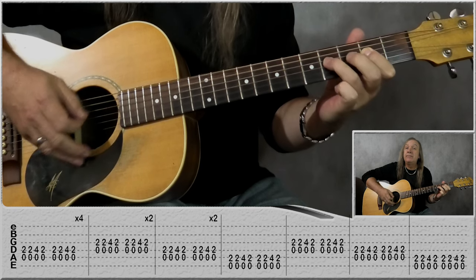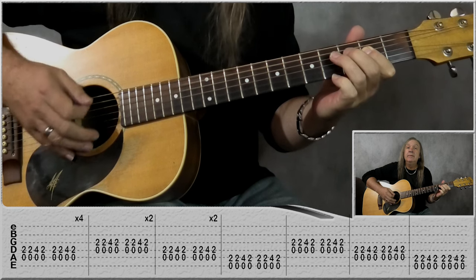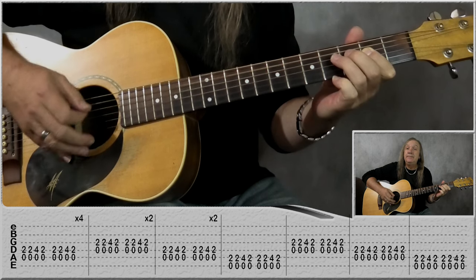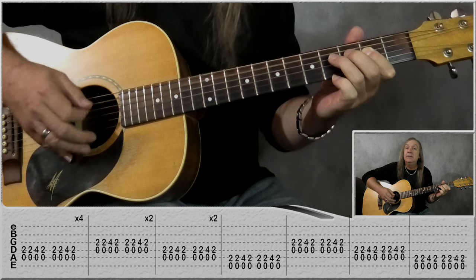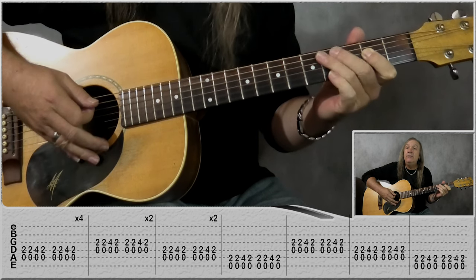Let's do that: one bar, two bars, three bars, four bars.